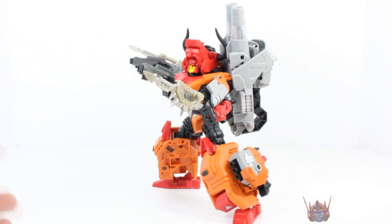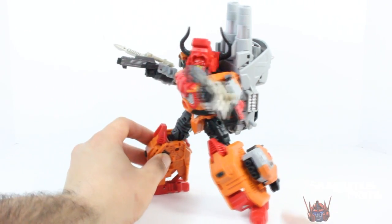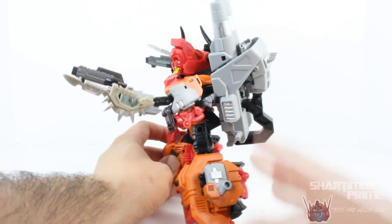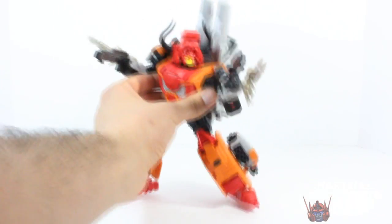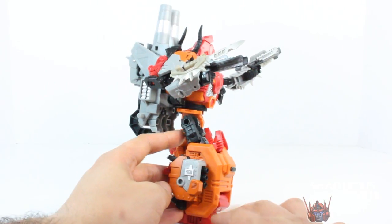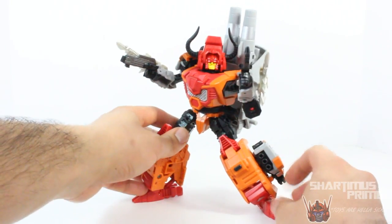I absolutely love it. Predaking's not even my favorite combiner, but damn, this guy is super cool. There are so many awesome things about it. I really like the proportions of the figure. As you can see, all the accessories fit on the figure — you have his little sword blades, his two pistols, his backpack which is actually the foot of Predaking. This thing is just gorgeous and it's a hefty figure too. He's got some weight to him. Nice and bulky. There's a lot of detail in it — just a badass looking piece.